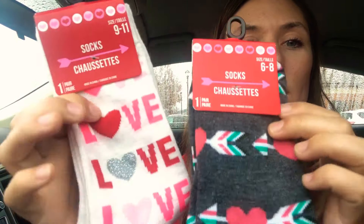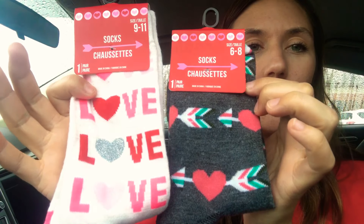Hey, it's Brittany and I was going to show you guys some things that I picked up from the Dollar Tree. Some really cute exciting things. First couple things are socks — these are the Valentine's Day socks.